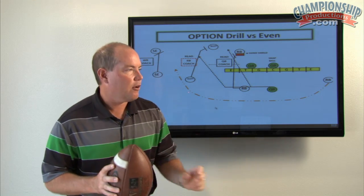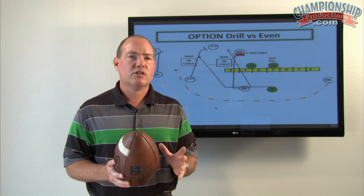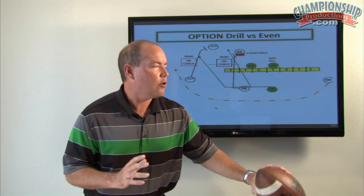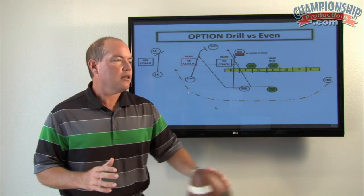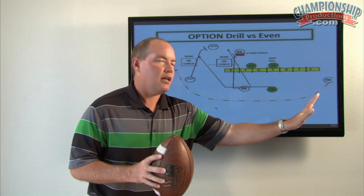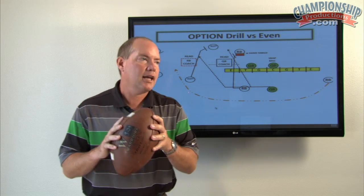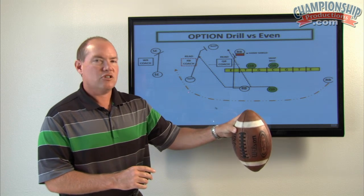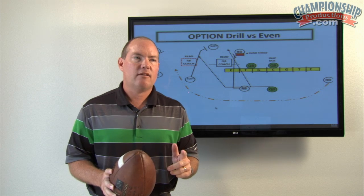When I first started, we used to always do the thumbs down. I've seen a lot of people do it. About 2000, 2001, we switched that. The thing about going thumbs down is the quarterback is naturally going to loop the ball. Looping the ball is going to be inconsistent. It's much better to coach straight lines and keep things short than it is to loop. Also, you get a kid with small hands — as he loops the ball down, the only thing between that ball and the ground is just his grip on it. That's it. It's inconsistent and I don't think it's safe.